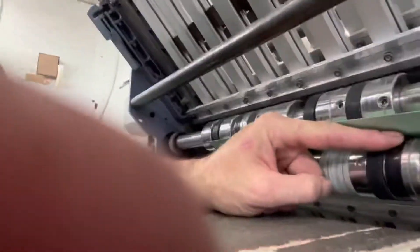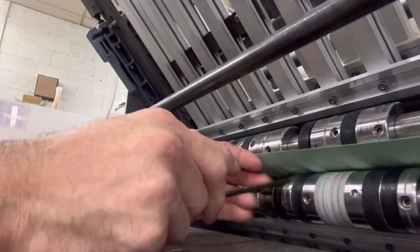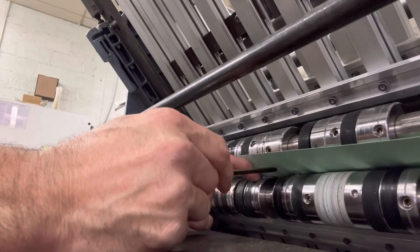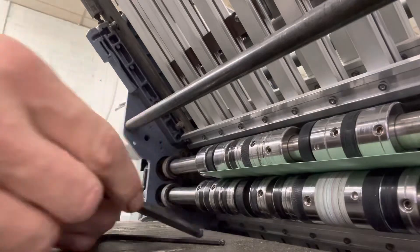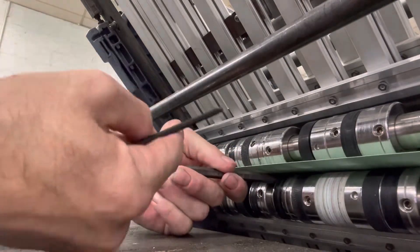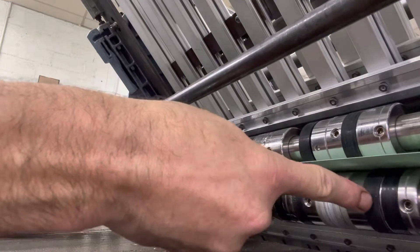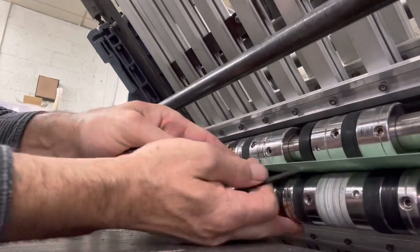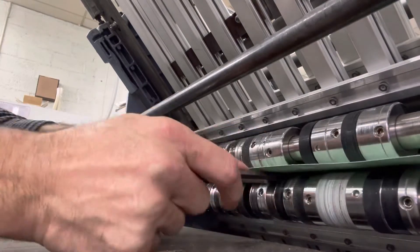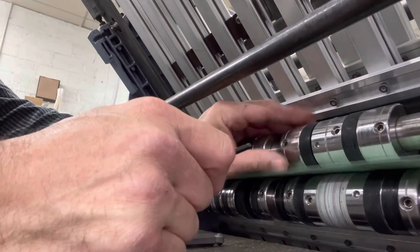We're going to tighten this one right here down, and once we get that one tightened down we're going to turn around and tighten this one over here. Then I'm going to take a larger one, stick it in between these two, pull that way — which will push all the rollers that way and bulge out that rubber disc right there. The rubber disc has a bulge in it. We're going to bring this up, tighten this one down, and bulge that rubber disc out.